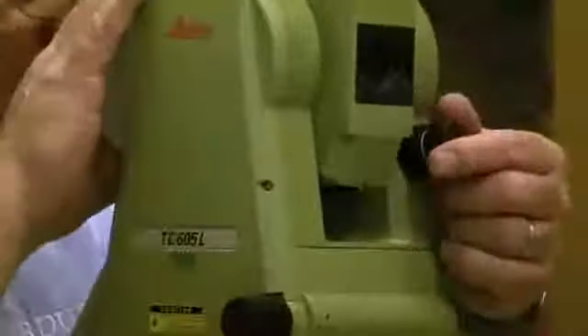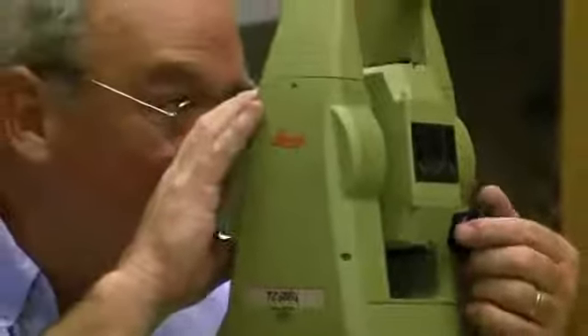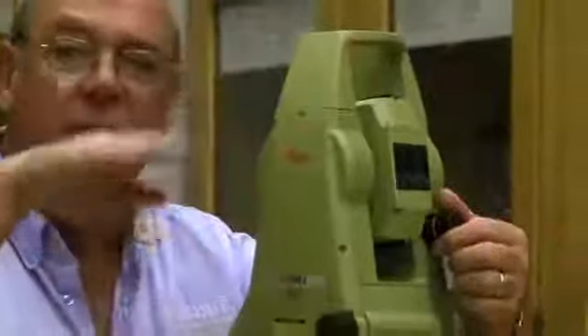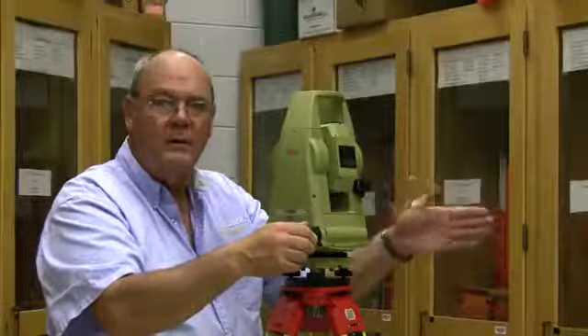The same applies to the vertical. The lever here — I unlock it, I can position my target, lock it down, and use the tangent screw to move the instrument up and down smoothly. This tangent screw moves it horizontally.